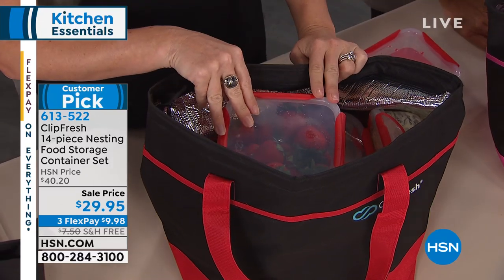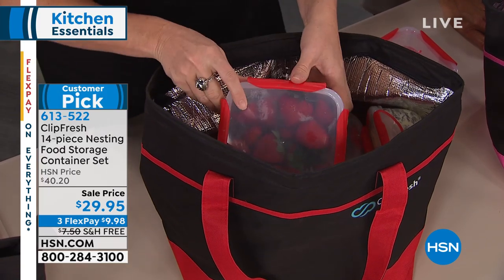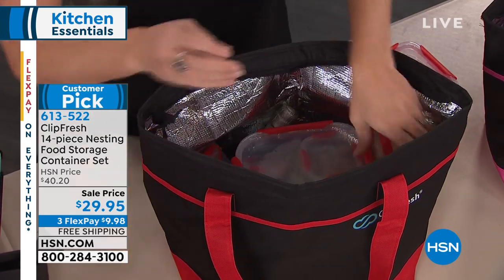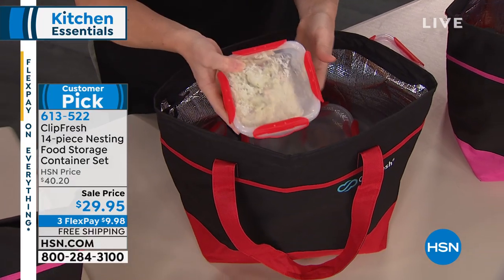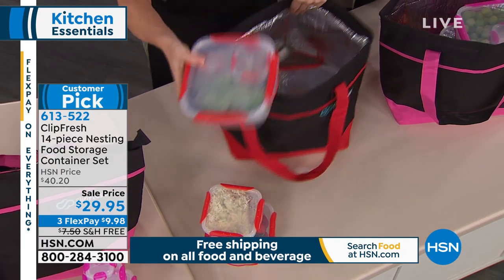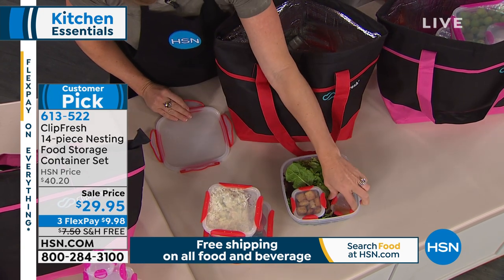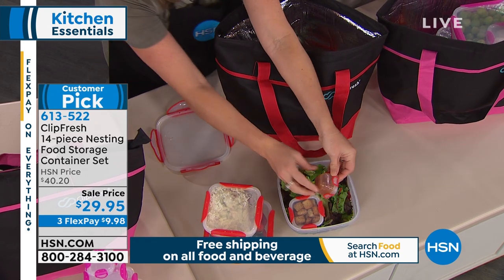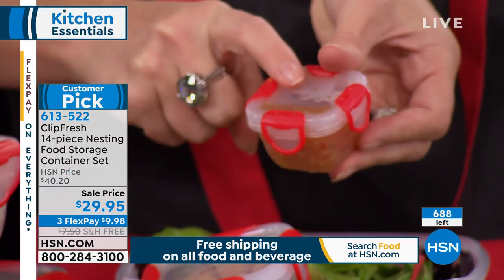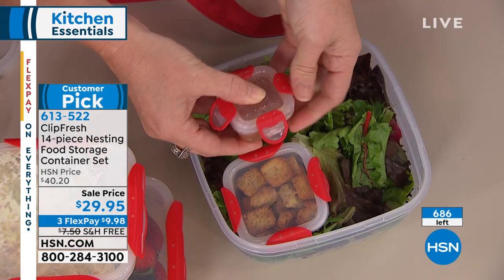Anybody who's been to a theme park in Florida knows — you could save the price of this entire set just by bringing your own food and drink. A bottle of water at a theme park is $9. But they still allow you to bring your own food. So you can see here we have our strawberries, coleslaw, potato salad, baked beans — not going to spill. Everything inside the insulated tote stays cool. I've made it like a little bento box using the smaller pieces for salad and dressing — the dressing won't spill because even the tiniest container is completely airtight, watertight, and leak proof. Every single one has four locking points to lock in freshness.